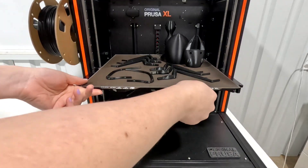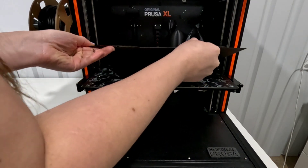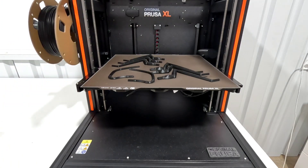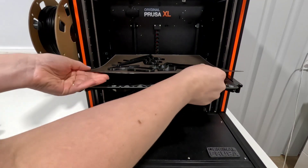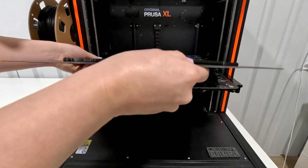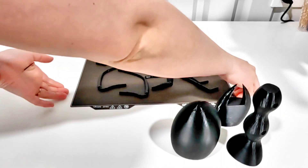On other printers I've used the PEI sheet — I'm not really used to the satin sheet. Things either stick really well or they just pop off immediately. I know there's a reason for the magnets to be so stiff, but it's still really difficult to remove this build plate.